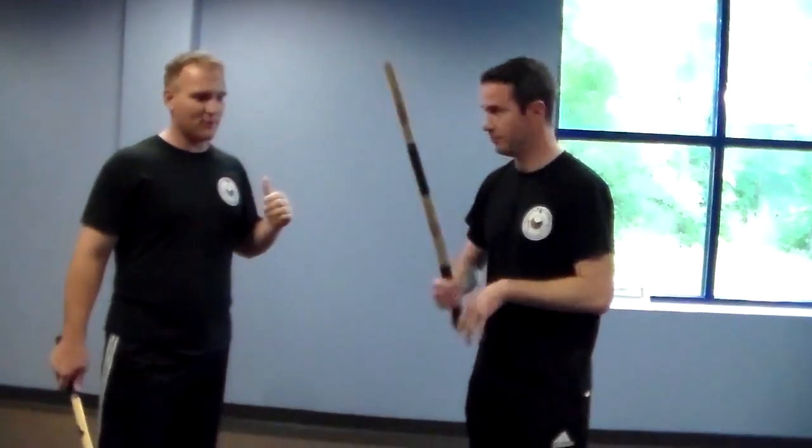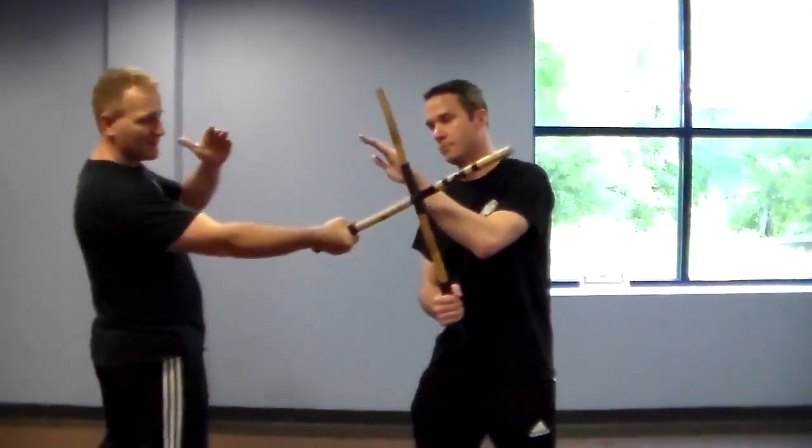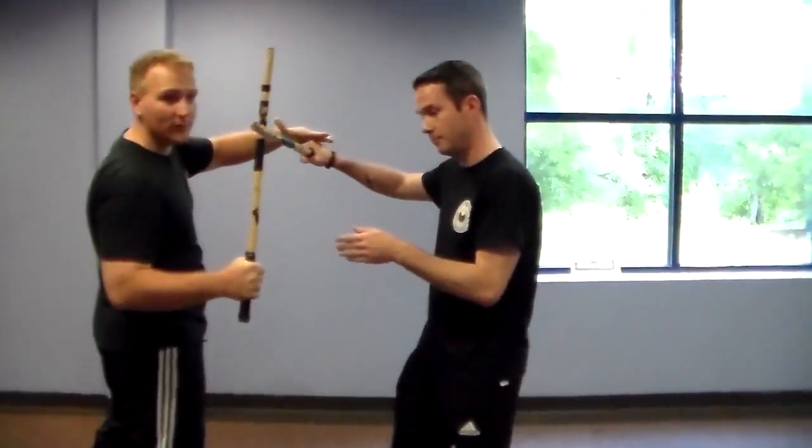All right, so the training protocol on it — we're doing this out of the offense position. So he receives a strike, and then he gives back a strike. Now he's the one doing the work here.